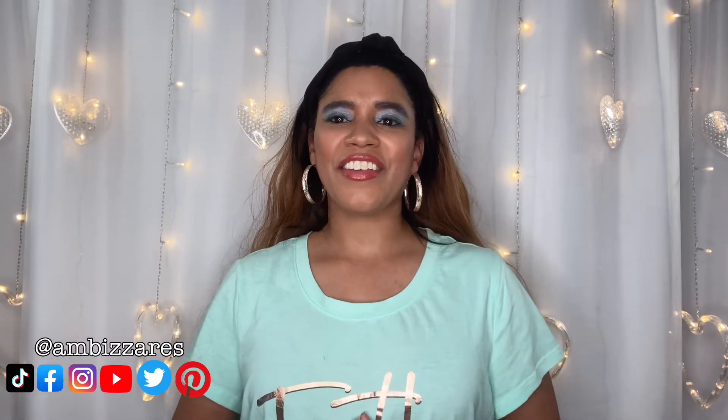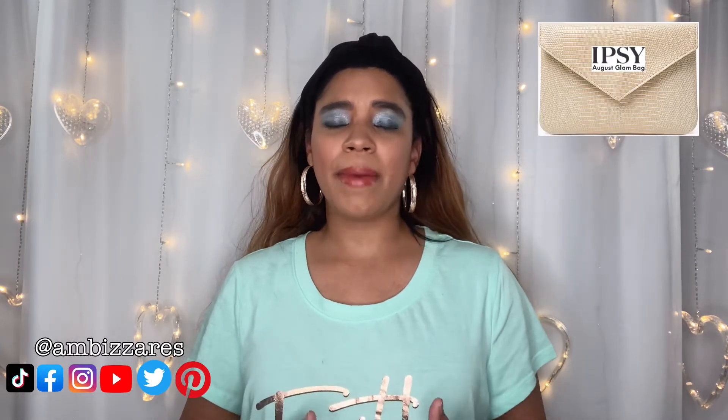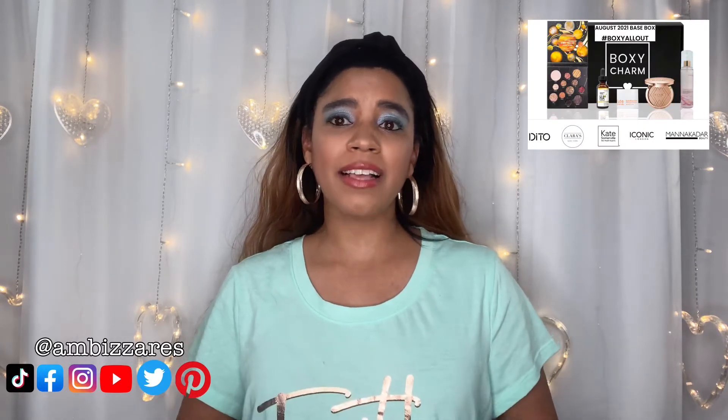What's up gorgeous people, this is Ambazars DIY and Other Stuff, my name is Amber Meeks. If you're new here, welcome — I'm so happy you found my channel. I like to do fashion and craft DIYs and all kinds of other fun stuff. If you like this video, please hit that subscribe button and the notification bell so you don't miss when I upload. In today's video I'm going to unbox my Ipsy Glam Bag and my BoxyCharm Base Box. They're owned by the same company now so I figured it didn't matter doing both in the same video.